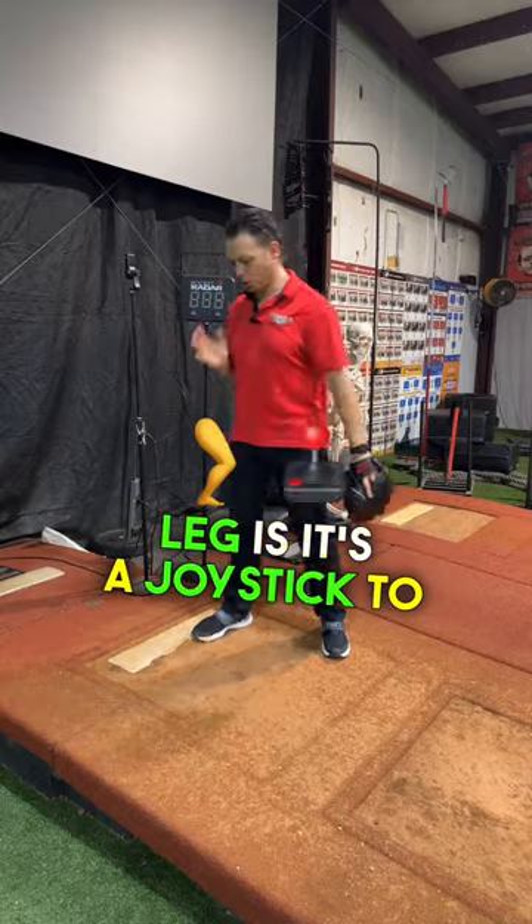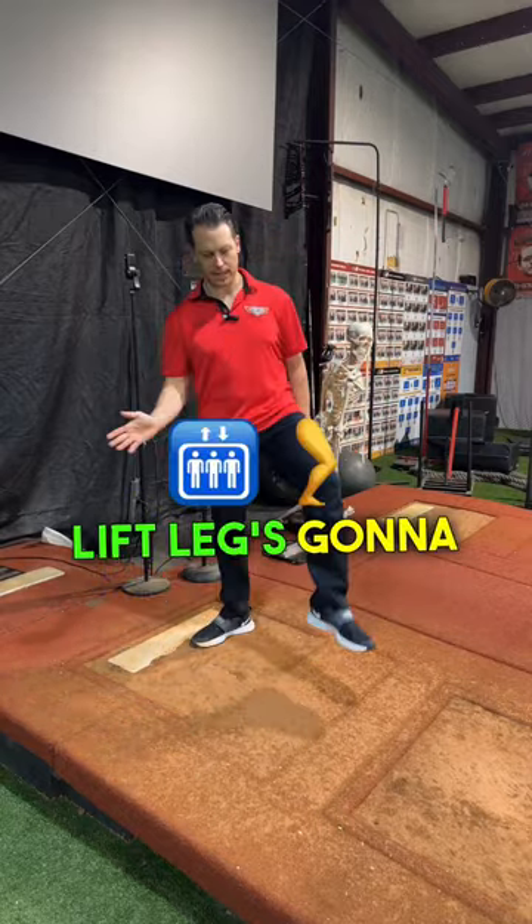The true purpose of the lift leg is it's a joystick to the hip. Wherever the lift leg is going to go, the hips are going to follow.